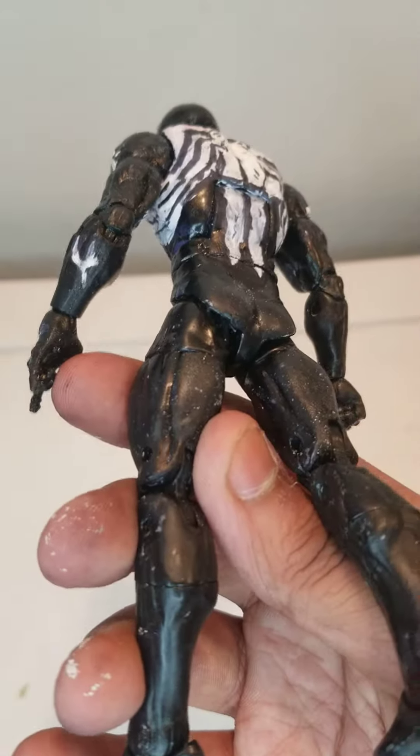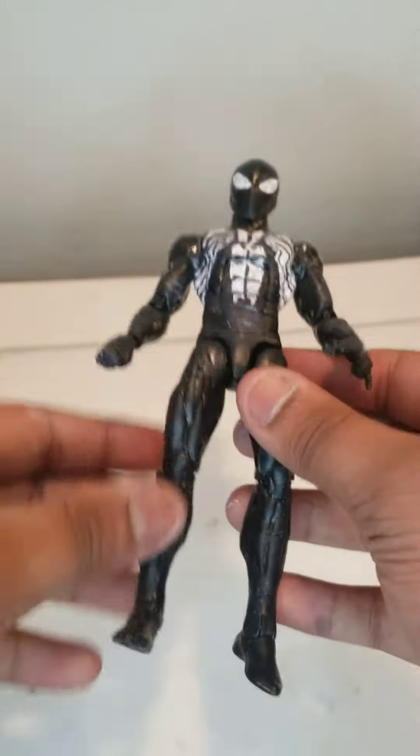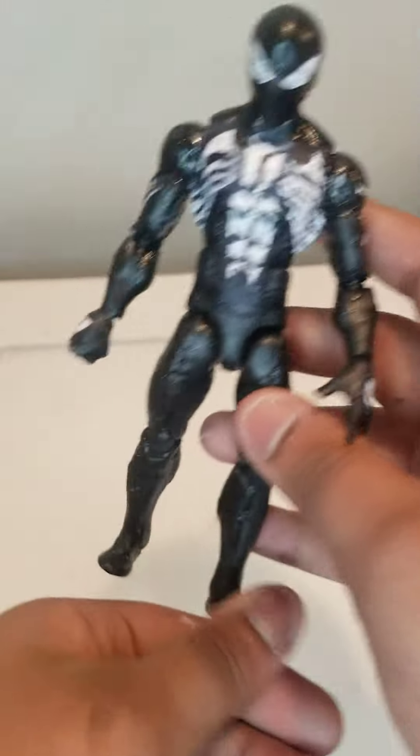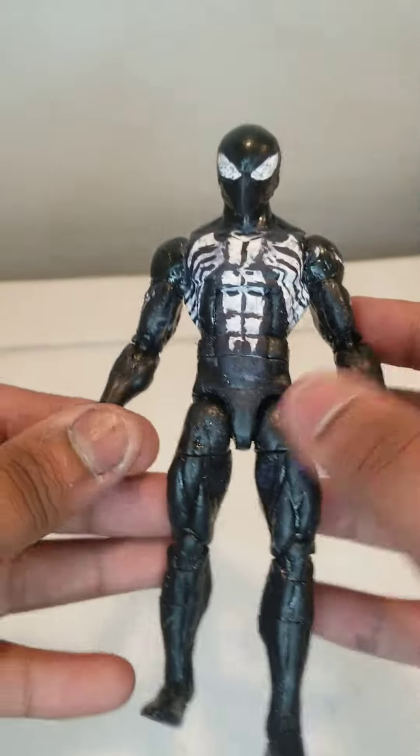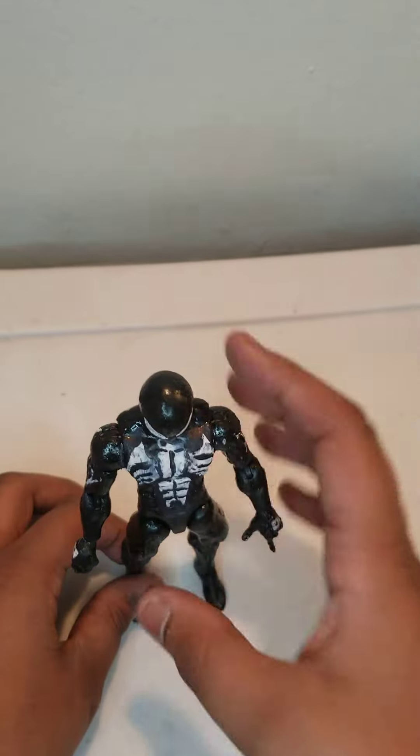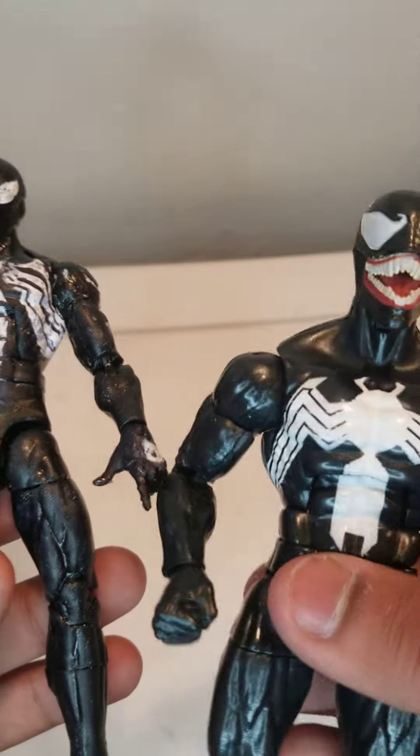This is my figure, all done and dried up. The first character we're going to do is Venom. I'm going to do it in the air just because.